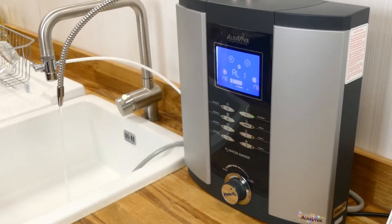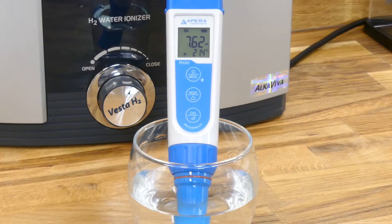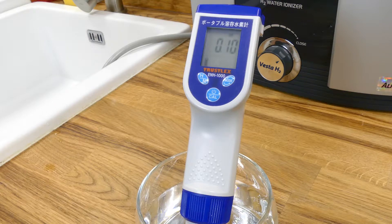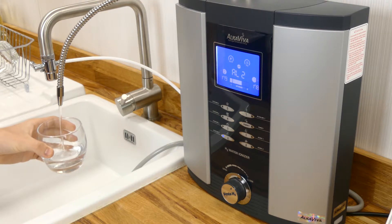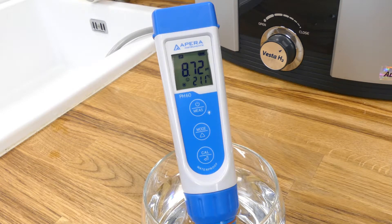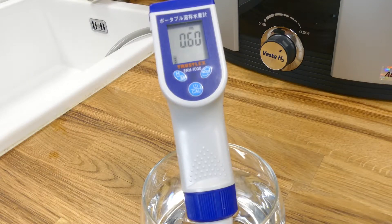Starting at the lowest point, alkaline 1 is designed for people new to ionized water and it helps the body adjust to a different pH. With our testing sensors we saw this mode produced a pH of around 7.6, a recorded ORP of positive 180, and a hydrogen meter reading of 0.1 ppm. Moving up, alkaline 2 offers another small step up and is great for people who are ready for the next level of strength. At this setting we saw a pH of 8.7, an ORP reading of negative 30, and a hydrogen reading of 0.6 ppm.